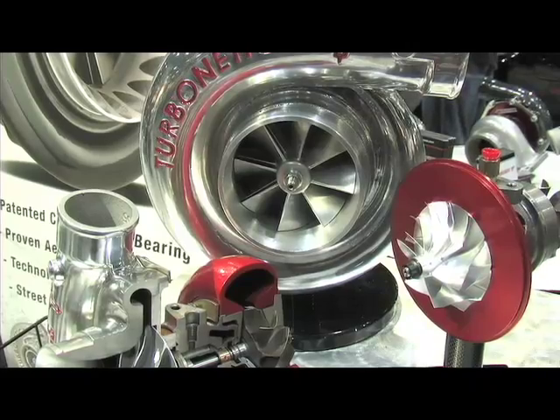We're in Orlando, Florida for PRI 2009 and I'm with a company who's been building turbos for over 30 years. I'm talking about Turbonetics and I'm here with Tyler Tanaka. I want to find out what's the latest development in the Turbonetics turbo range. The main product that we're really pleased to debut here at PRI is the forged billet compressor wheels.